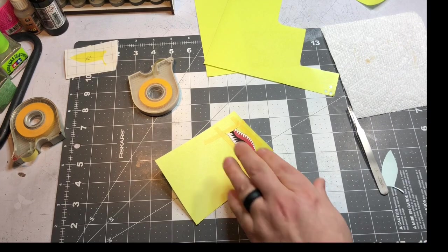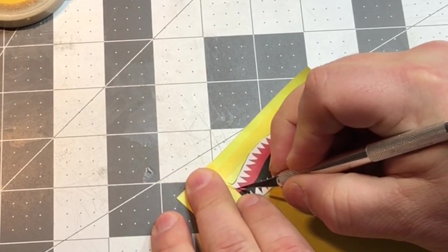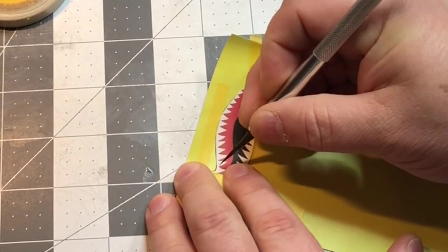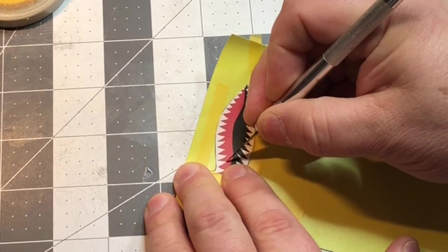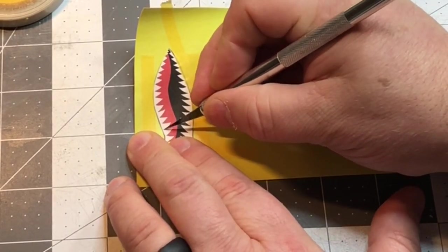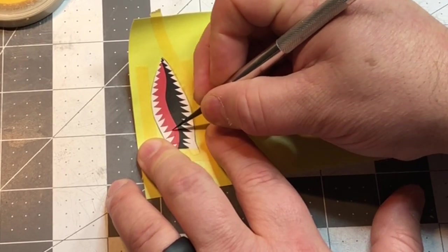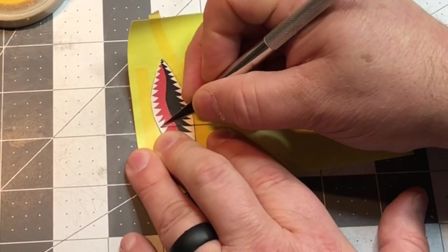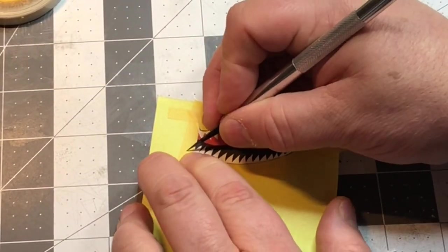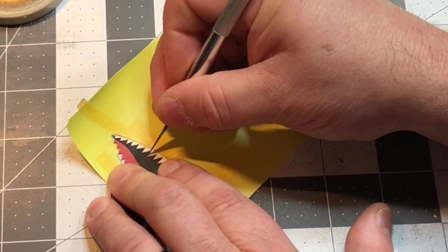New X-Acto blade. I'm going to come along and cut the teeth. When you do this, you want to extend the cut just a little beyond the edge right there, otherwise it doesn't seem to cut all the way through.